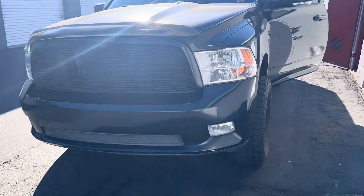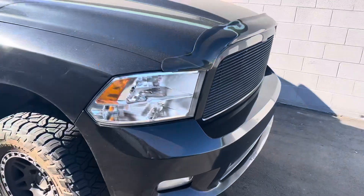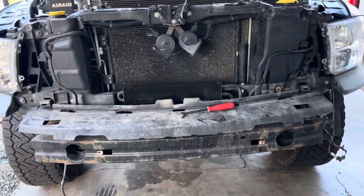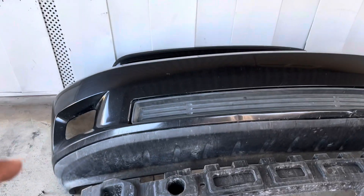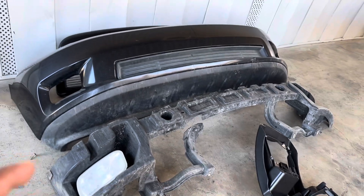So I'm switching it up — see how it looks. We took off the fog light because this bumper is from a 2009 to 2012 model, so those fog lights wouldn't fit on my 2013 bumper.